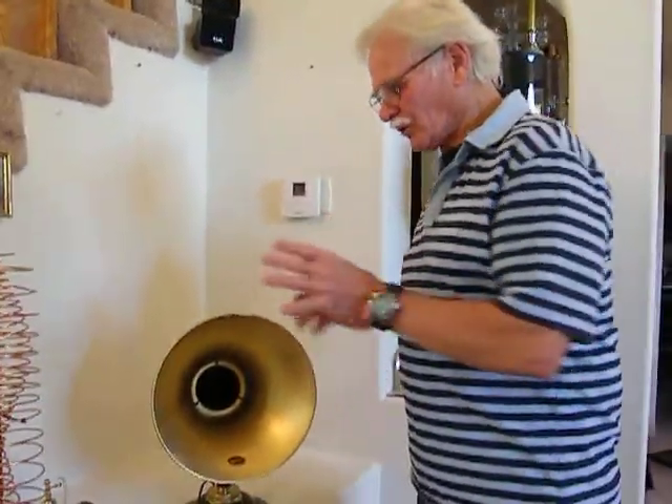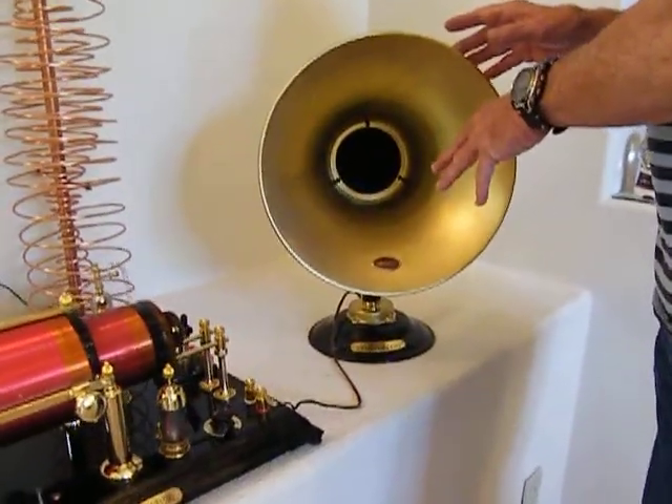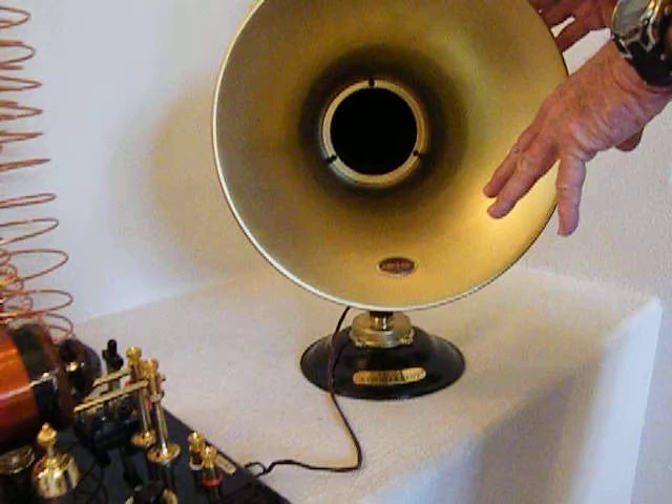Hi, my name is Kent. In 2011, we did a Crystal Radio YouTube video. This is 2012, and this is an updated video showing the new speaker that we have. We rebuilt this one. This was built in 1926 by Atwater Kent.